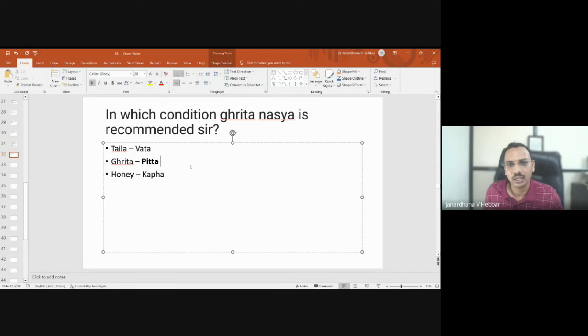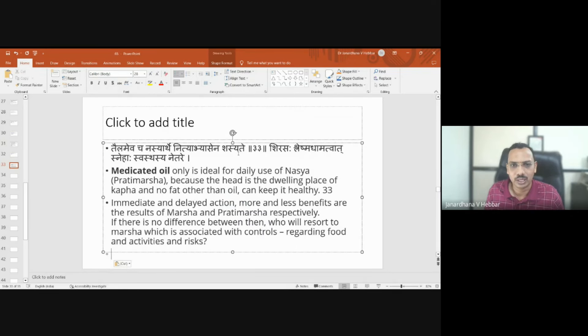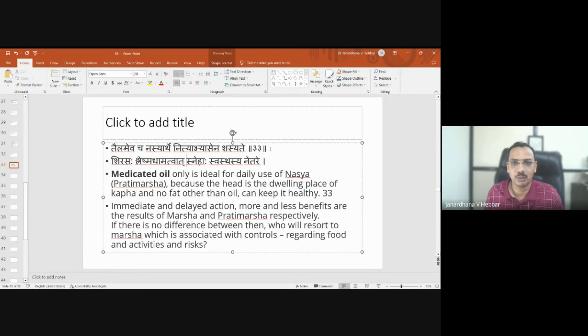By and large, if it can be done with oil then oil is preferred. As the verse states: 'paila nasya arte nitya abhyase na shasya te' — medicated oil is usually ideal for nasya procedure, especially for daily use.